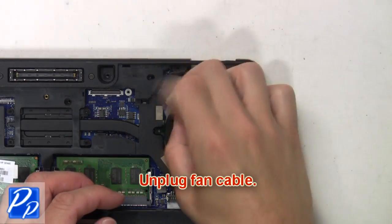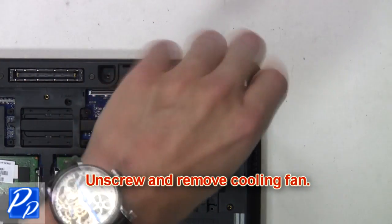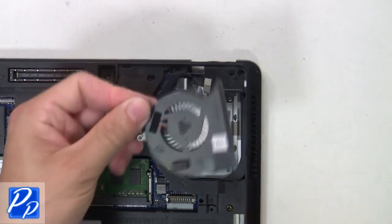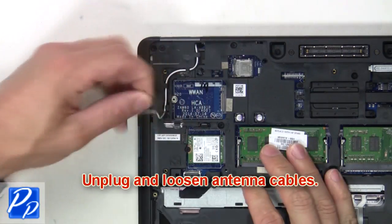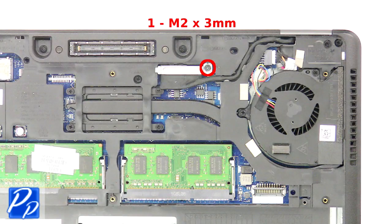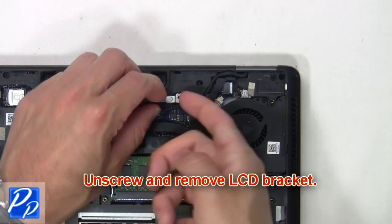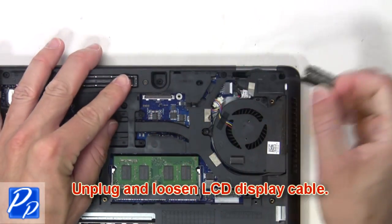Now unplug the fan cable. Then unscrew and remove the cooling fan. Next, unplug and loosen the antenna cables. Then unscrew and remove the LCD bracket. Next, unplug and loosen the LCD display cable.